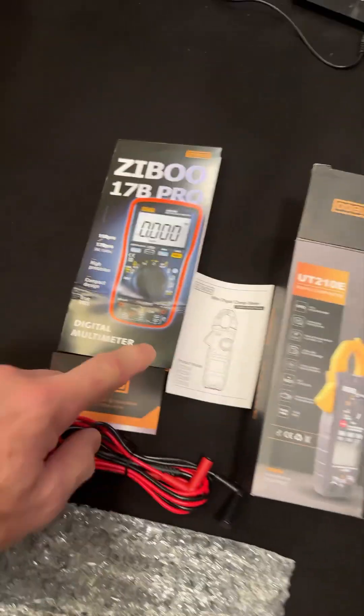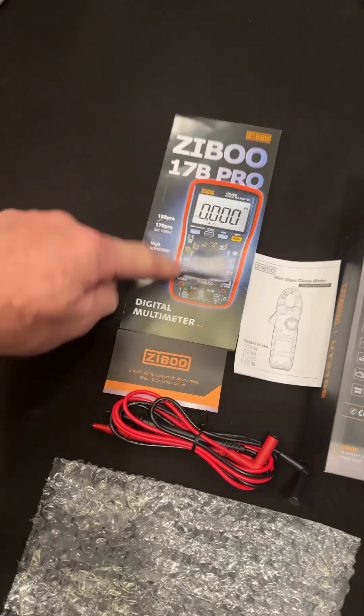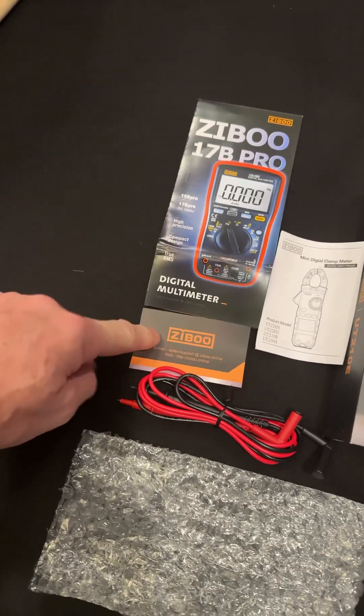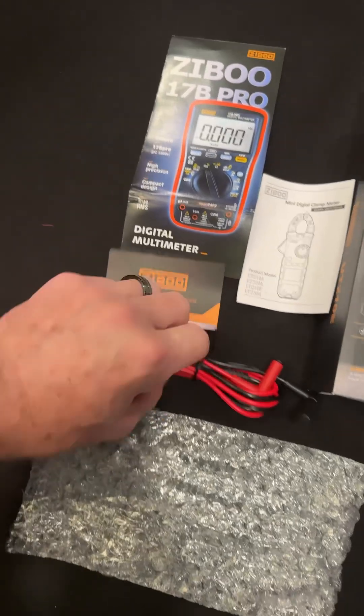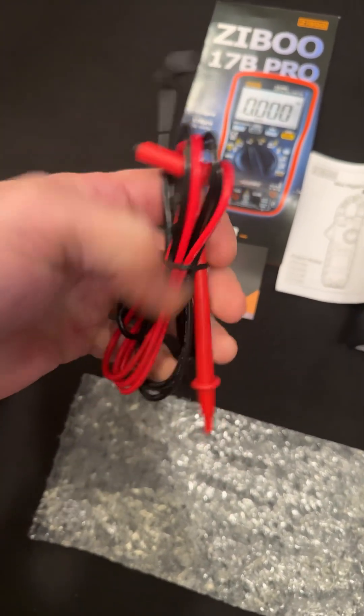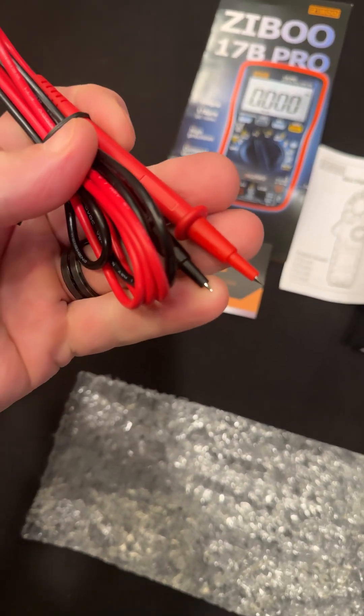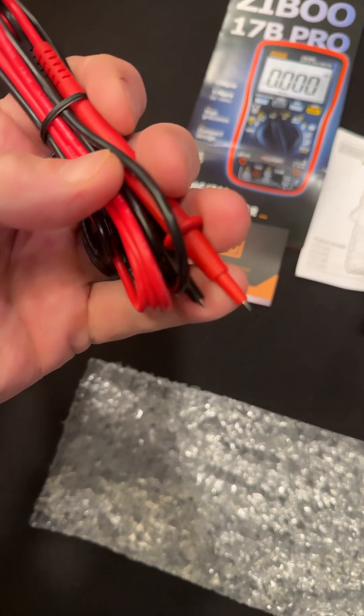Alright guys, packaging — it has a manual, has an advertisement for the 17B Pro which I reviewed, and has a guarantee card. I think it's a one-year warranty on this, like the other meter. And some nice, soft-feeling test leads, so that's nice. Nice sharp tips with the safety protection caps on them.